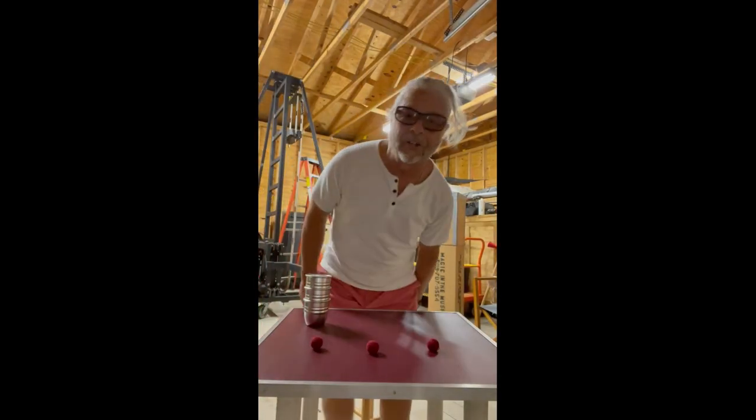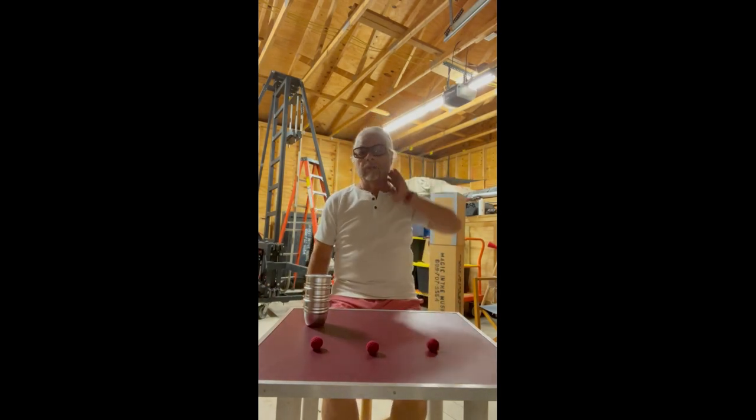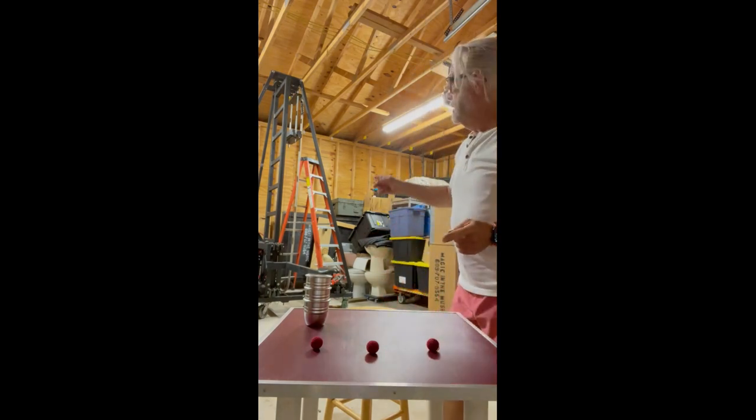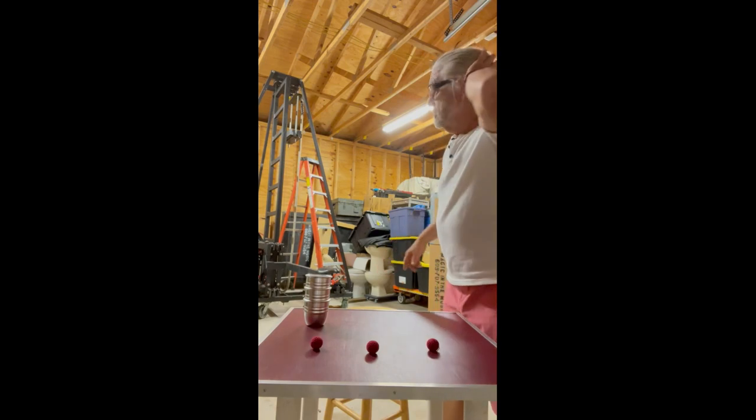Hi David, Dennis here. I'm at my illusion warehouse. I shouldn't be showing you this, but this is a levitation device I bought from Copperfield many years ago — I bought one of his first ones.